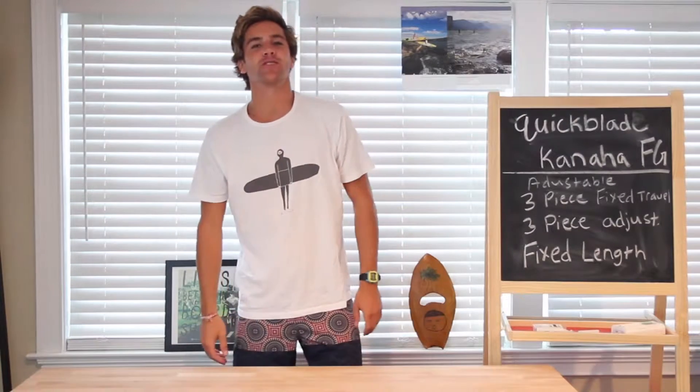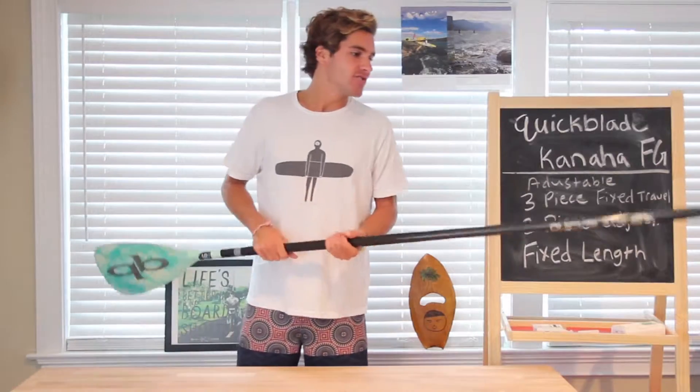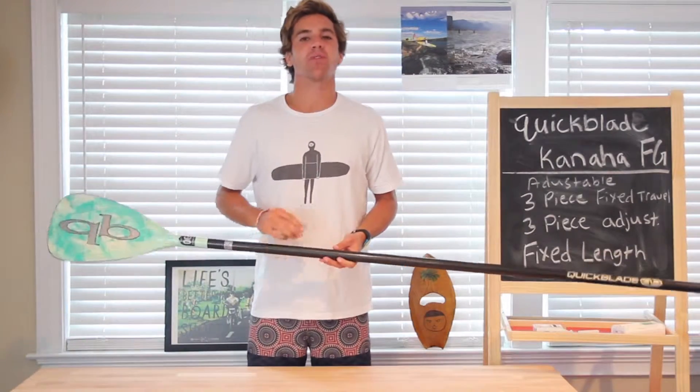Welcome to Tabletop Reviews, the premier hub of sport gear analysis. I'm Will and today we're going to hit the ocean or river or lake and talk about the Kanaha FG Paddle from Quickblade.